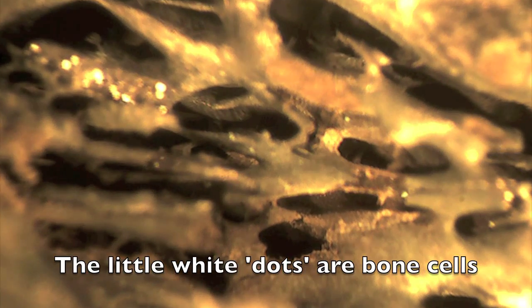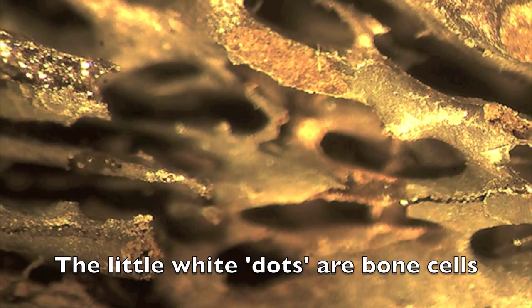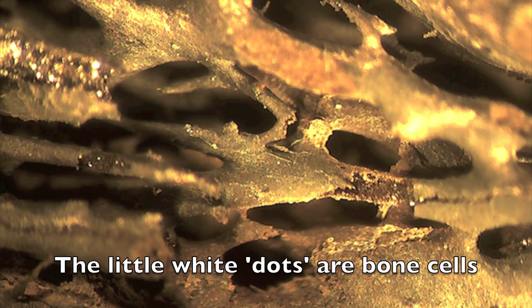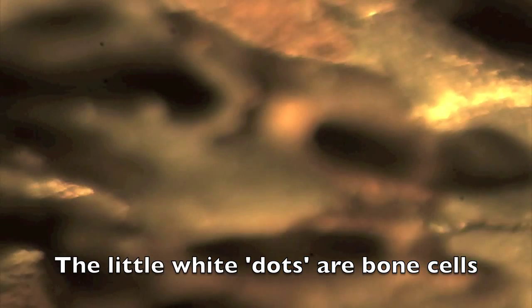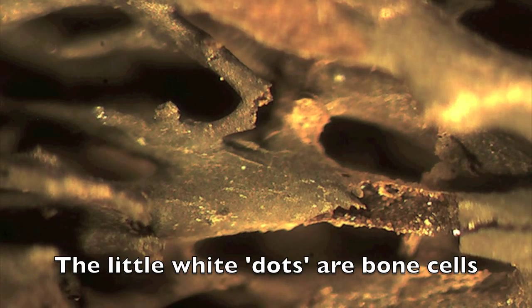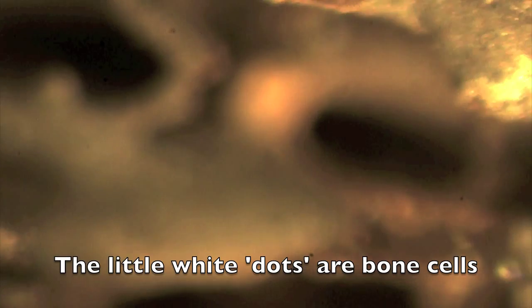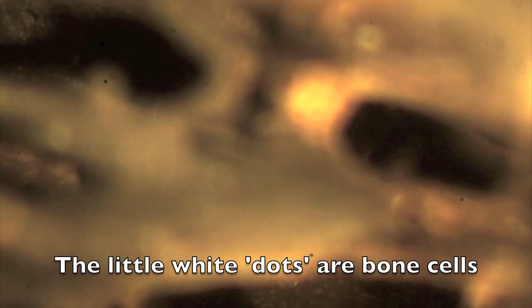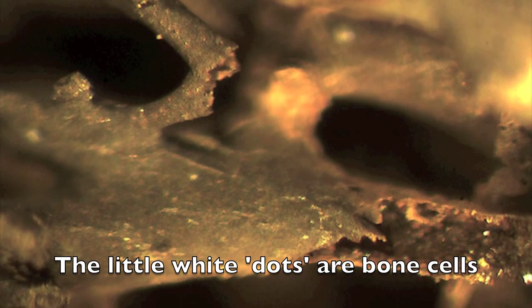As we zoom in, take note of the little white dots. The white dots are actually the bone cells lying on the outside of the vessels. There are soft tissues coating the outside of the blood vessels, and you can see these tiny white dots — those are the bone cells that we're going to image under the compound microscope. You're going to have to soak your bone for quite some time to expose these soft tissues.